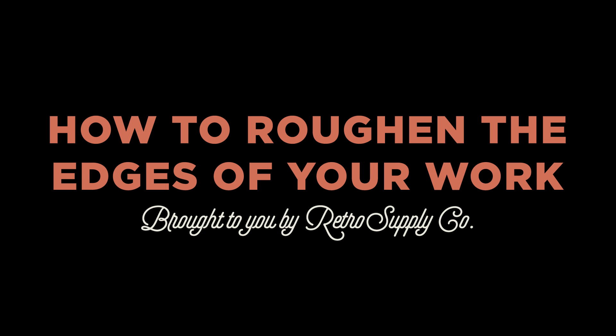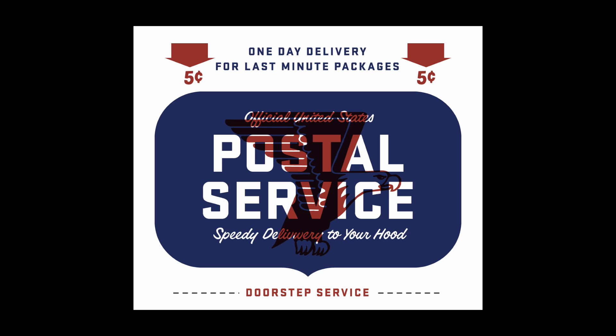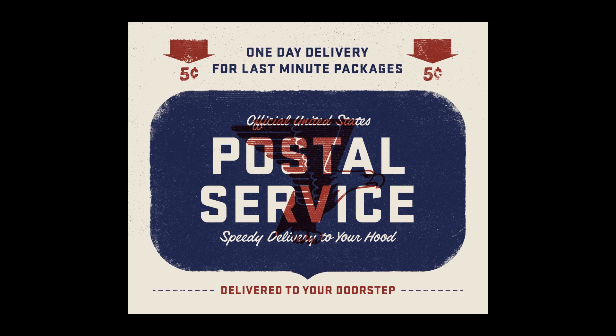Hey, Dustin here from Retro Supply, and today I'm going to show you how to roughen the edges of your work using Photoshop brushes and one of my favorite things in the world, layer masks. We're going to start with a piece of work that's really clean, and by the time we're done with it, it's going to look approximately like this. So let's get started.